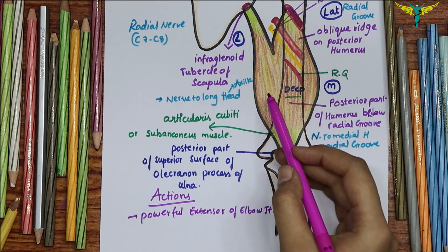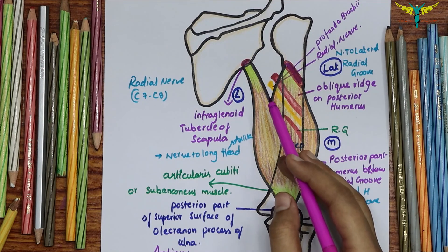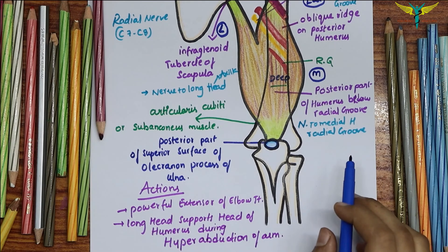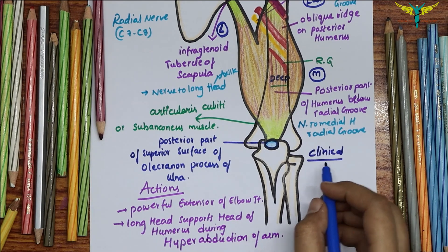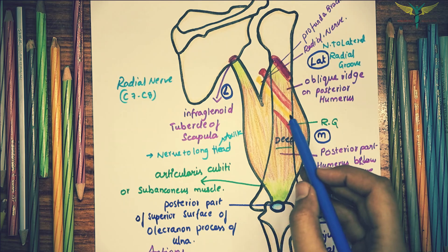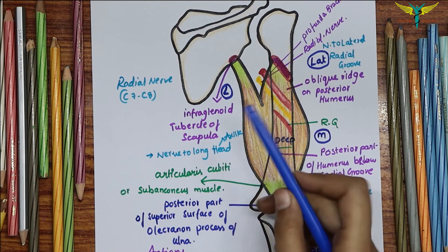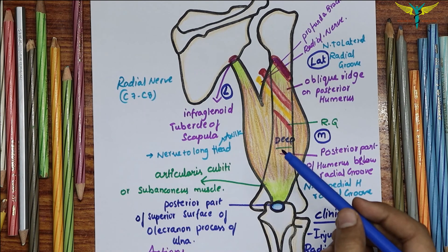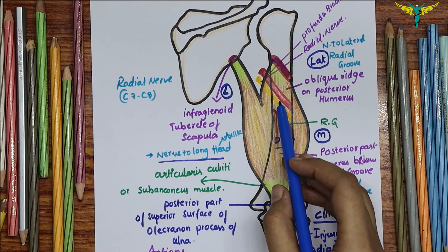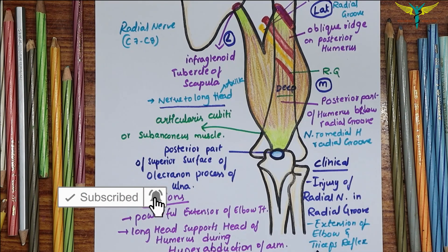The triceps brachii is a powerful extensor of the elbow joint, and the long head supports the head of the humerus during hyperabduction of the arm. Clinically, if the radial nerve is damaged in the radial groove, extension of the elbow and the triceps reflex is lost. However, because the nerve to the long head of the triceps arises from the radial nerve in the axilla, the triceps reflex may be preserved, confirming that the lesion is at the level of the radial groove.